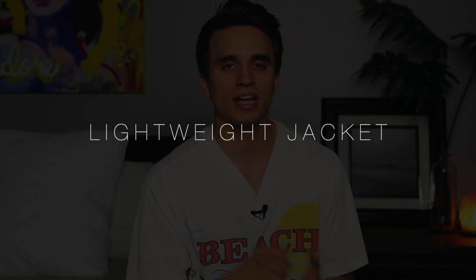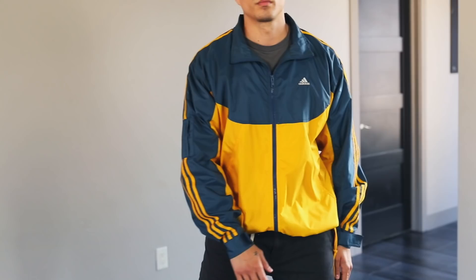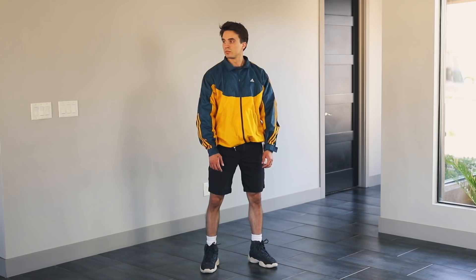And lastly, for those cool nights, a lightweight jacket will do. I live in the desert so sometimes we get some gnarly winds in the middle of summer, so a windbreaker is my personal preference. I usually go vintage with these — you can find really cool retro pieces that are very unique on thrift sites such as Grailed or Poshmark.